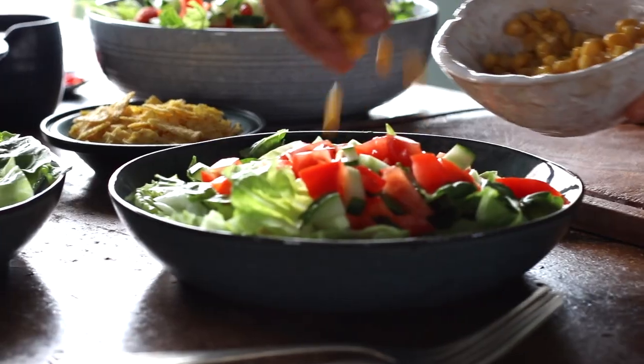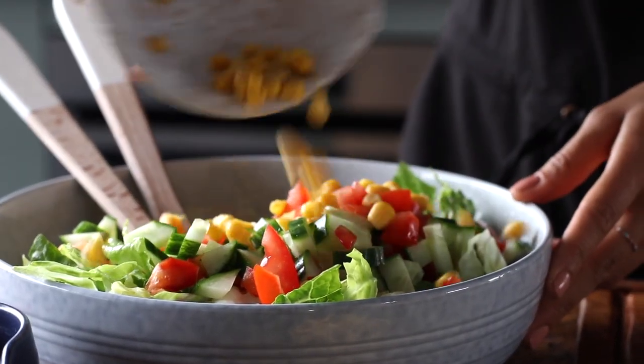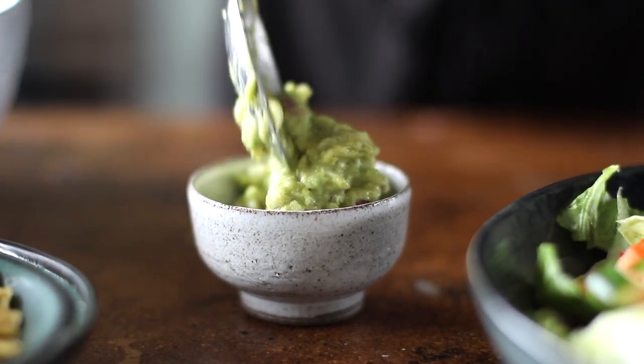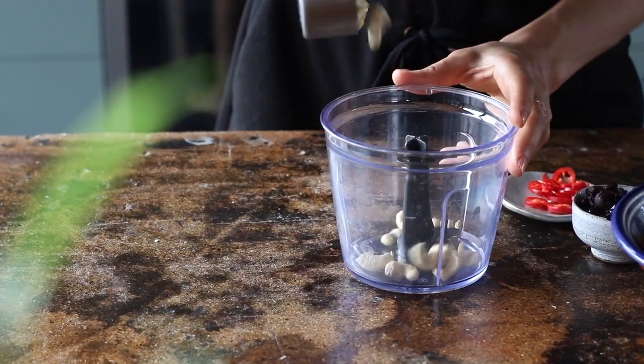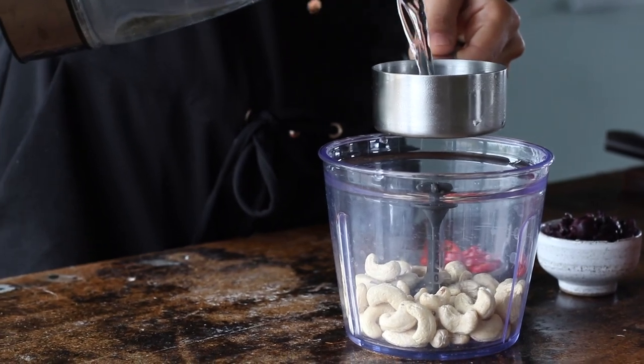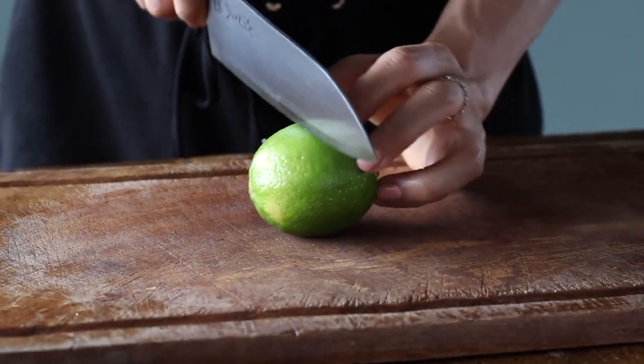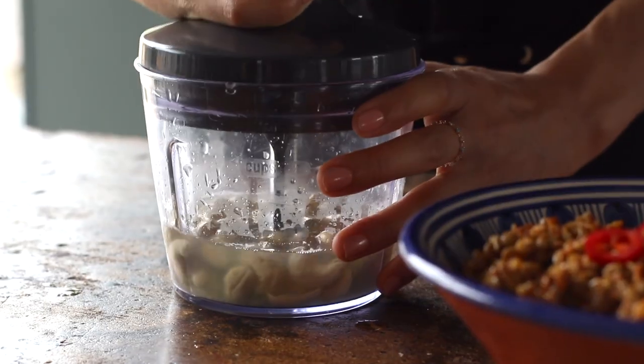Now that the salad base is done, we're going to make the saucy toppings — it's what packs the salad full of flavor. We're going to be making a cashew lime cream and a guacamole. To make the cashew cream, we're going to add half a cup of raw cashews to a food processor, along with a third of a cup of boiling water and the juice from one lime. Then give it a blitz until it's creamy and set it aside.